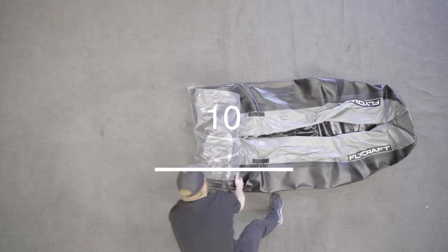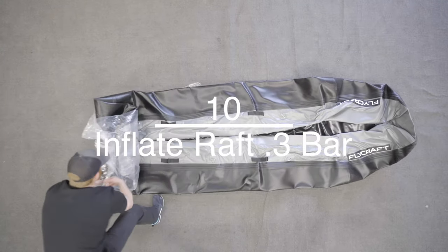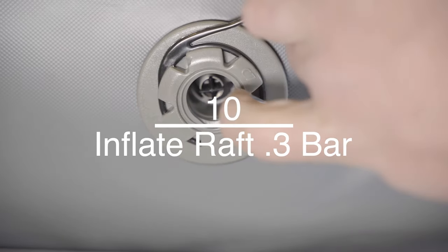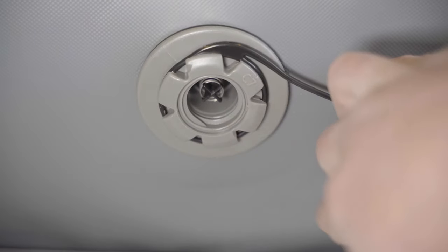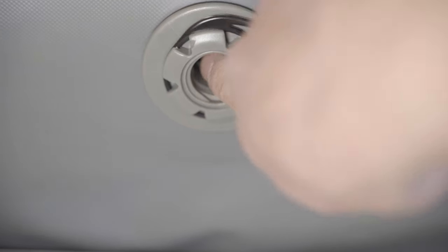Unroll the inflatable. The valves have two positions: one-way and two-way. In the one-way position, air goes in but won't come out. In the two-way position, air flows freely in and out. Inflate the boat with the valve in the one-way position. In the one-way position, the valve will poke out further; in the two-way position, it will be depressed.